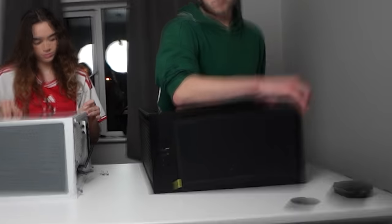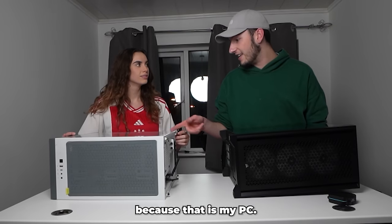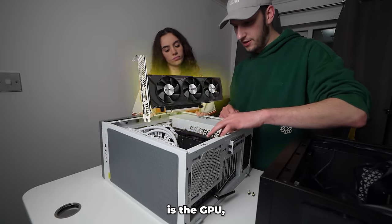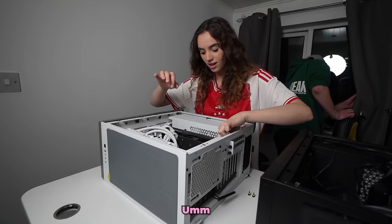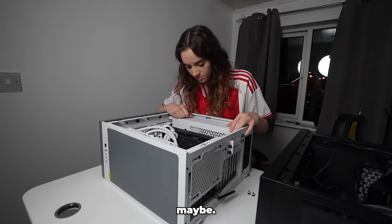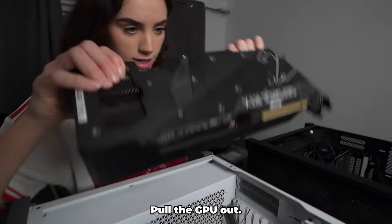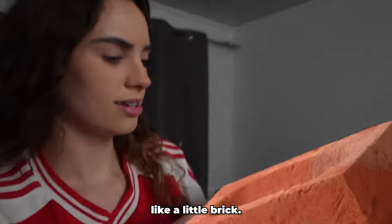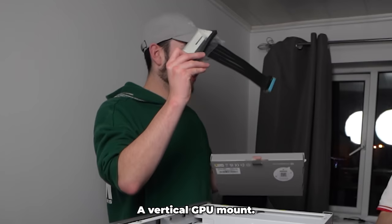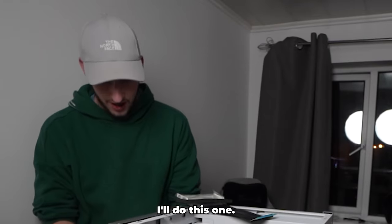Emily is going to do the build herself — pop it open. Be careful because all our work and everything is on there. The main thing we need to take out is the GPU. In the meantime I've got a vertical GPU mount — this bit I will do myself because I haven't put one of these in before in my life.